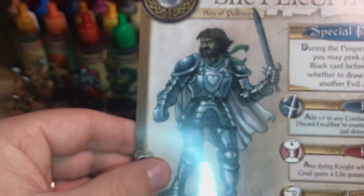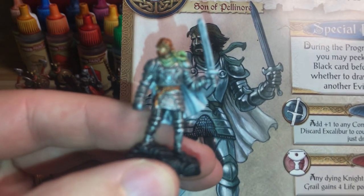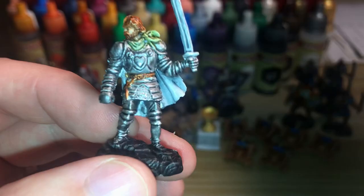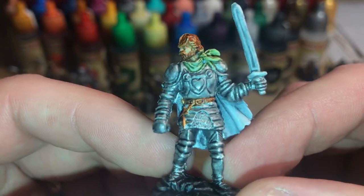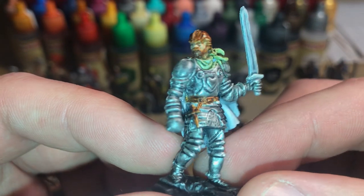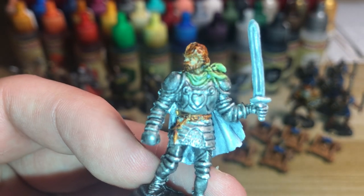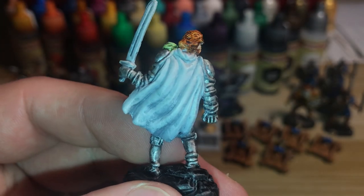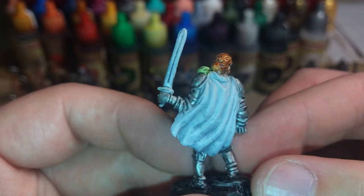Then there's Sir Percival — probably one of the most boring characters to paint. It's pretty much just silver metallics, a face, and a belt. He's got Hardened Leather on the belt, Gravelord Grey over the armour. I gave him a green accent for the scarf he's wearing. His face is the skin paint, and I think I added a bit of orange into the hair. His cape is pretty much just zenithal and dry-brushed white.